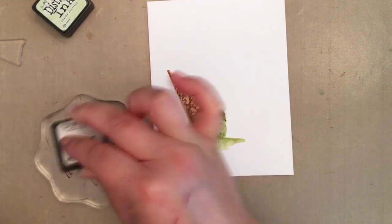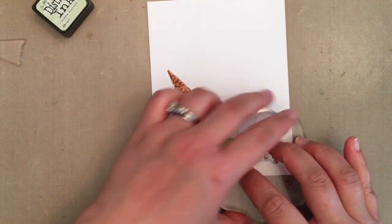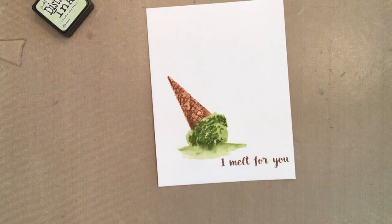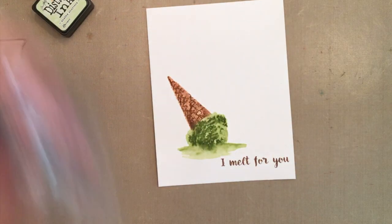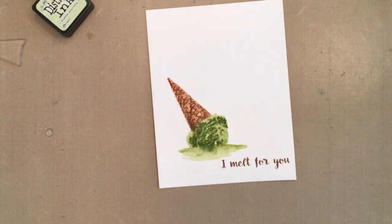Next I stamped the sentiment with vintage photo distress ink and took a tiny damp paint brush and smeared the bottom of the sentiment with water to create the effect of melting. I didn't need to add extra distressing for this because I didn't give the ink as much time to absorb into the paper.